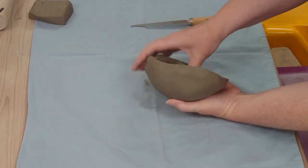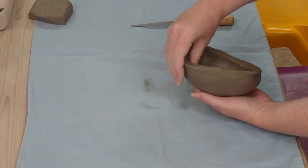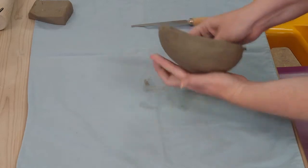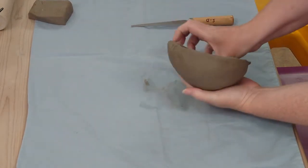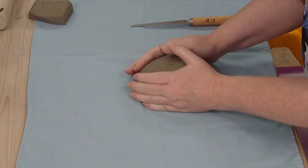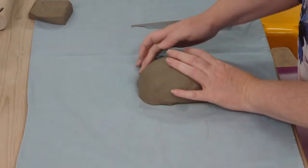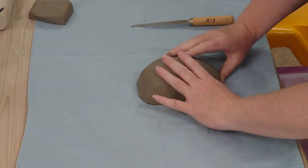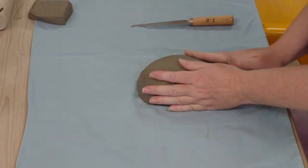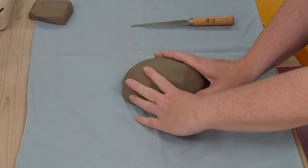I'm not worrying about it being too thin because I want some thickness to be able to change the form when I press in eye sockets, put the nose in, and add cheeks. I need a bit of spare clay to do all of that work. So I think this is going to be my forehead and this is going to be my chin side, so I'm going to work on making the face shape. I need to have a think about what kind of face shape you want your mask to have.